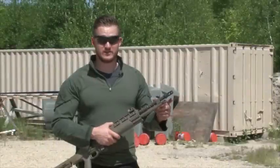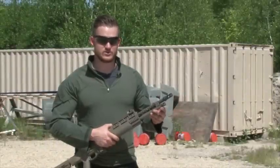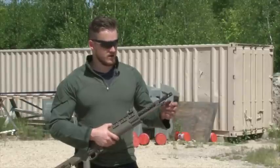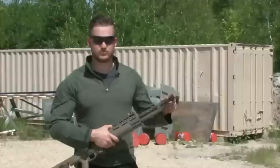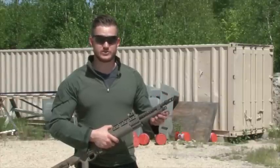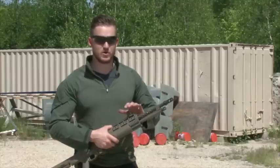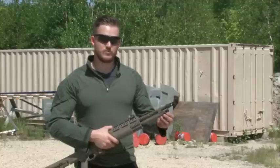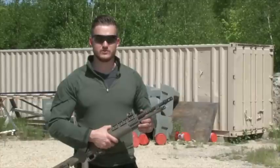Next up we have the adjustable gas system, which is original to the 1918 BAR and also our 1918 A3 semi-auto BAR. We kept the gas system because it's proven and it works very well with the suppressed feature of this gun. Throw a suppressor on there, you can adjust your gas down so you're not putting as much gas through the system, beating up on your internal components. Put it on medium for regular fire and on the large setting when your gun gets a little dirty and you want to push it a little harder.